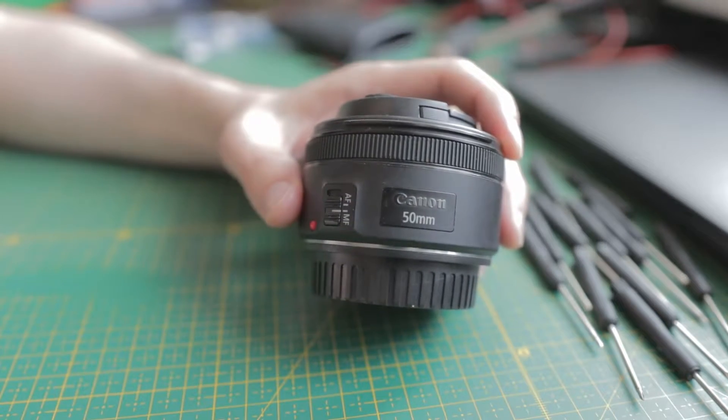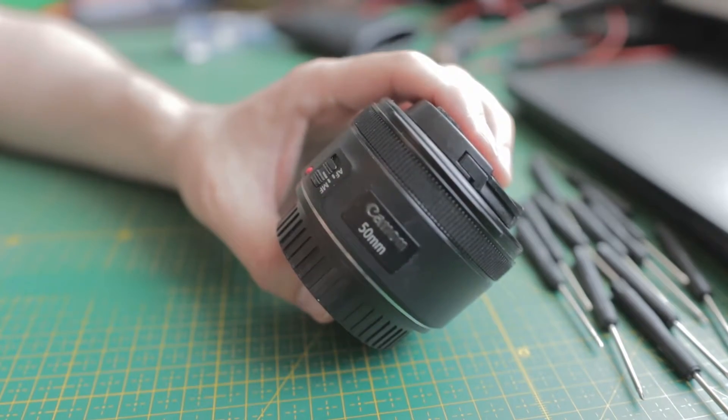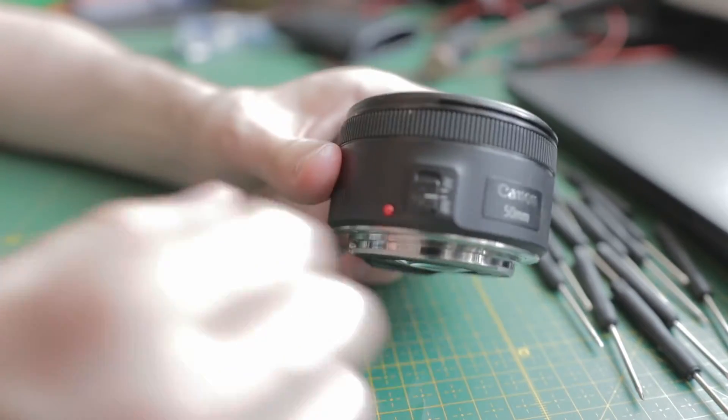Hi everyone and welcome. Today a totally different video. We are dissecting my dead 50 millimeter lens. So if you ever wondered how to unscrew the lens and take it apart without necessarily putting it together, this will be something for you.